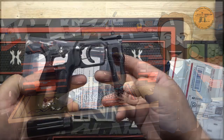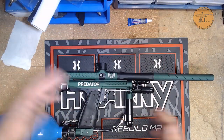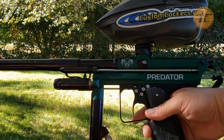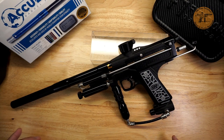Hey everyone, it's Doc Fire, welcome to Doc Fire's Down and Dirty Reviews. If you're looking for unbiased reviews on autococker parts and markers you've come to the right place, because I have to buy this stuff out of my own pocket. Enjoy the show, hit that like and subscribe button, have a good one.